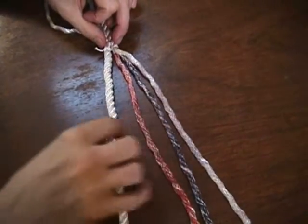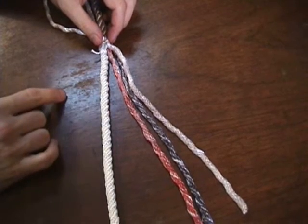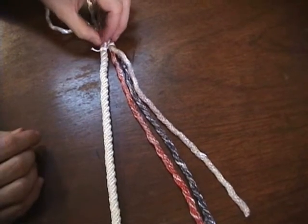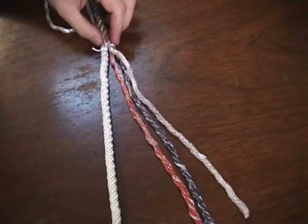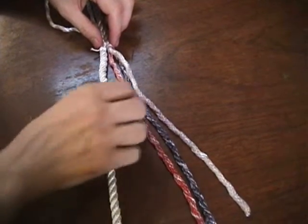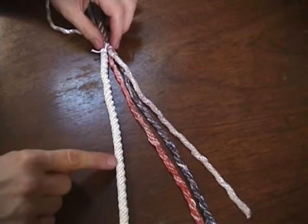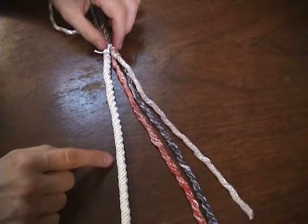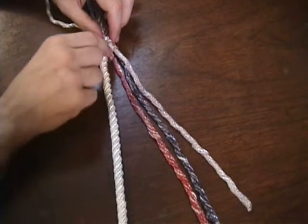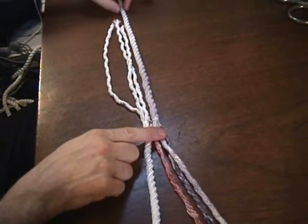As we splice it down, since we're attaching one rope into another, it essentially makes this rope twice as thick as it normally is. To make that go over a roller — say like a bow roller or some sort of pulley — an abrupt change from this diameter to suddenly double that diameter is not a very smooth transition. So what we're going to do is put about five tucks in, then remove half the material in the strands, and put another two or three tucks in. It's called tapering a splice, and it provides a smoother transition from one diameter to about one and a half, to finally the full two diameters. Then we'll do the same thing on the other side, so that it will smoothly transition back down to a single diameter.